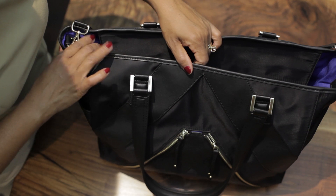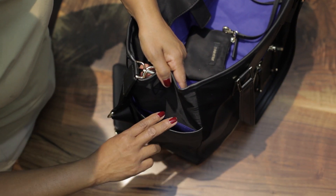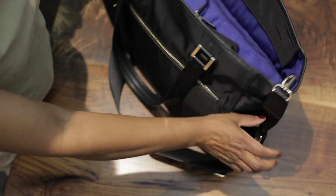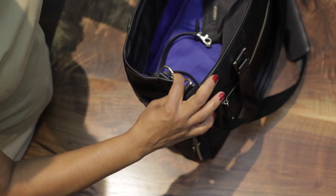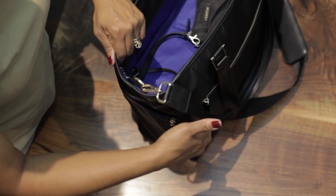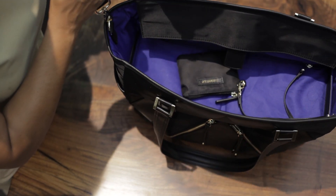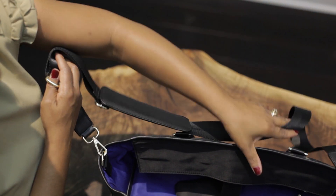This bag also has some additional space around the bag. Here you can put your sunglasses or your umbrella, and there's an additional zip pocket here as well. Here you can actually store a water bottle. Both bags come with a crossbody padded strap so that you can be hands-free.